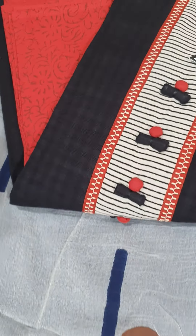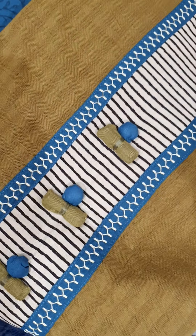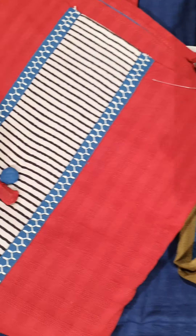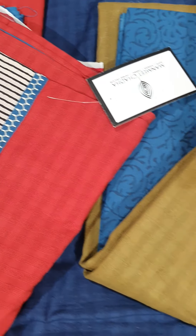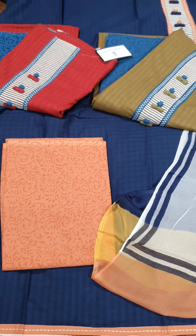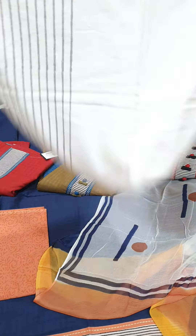In this also we have four shades — blue with peach, black with red, mehendi with blue, and red with blue. This is priced for 2750.